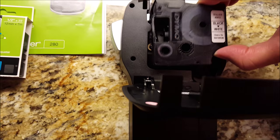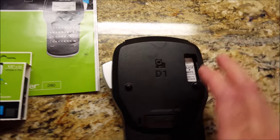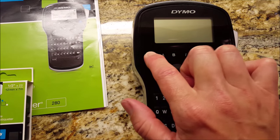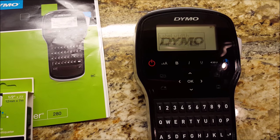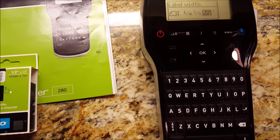Then you just reinstall it like so. Close the back until it clicks. You're ready to go, just turn it on. And there it is, ready to make another label. It senses that it was removed, so it's asking you the width.